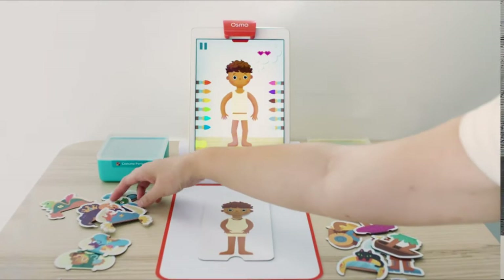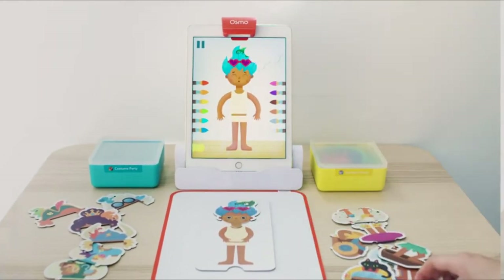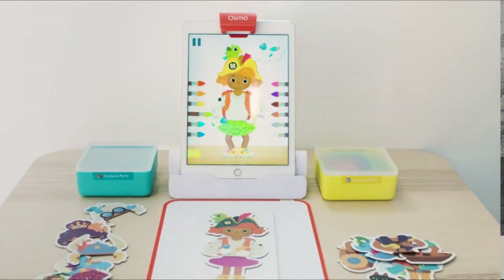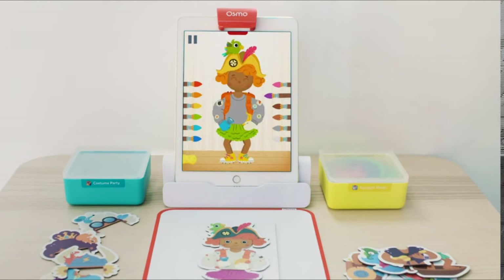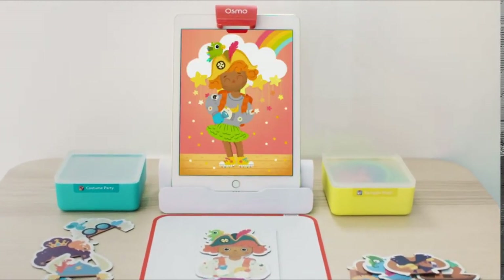In Costume Party, characters appear with dreams about what they want to look like for a party. Kids need to dress them based on those dreams to make them happy. When costume pieces are put on the character board, the characters will react based on what they're wearing. At first look, this game is about pattern matching, color identification, and fine motor skills — but it's so much more than that. It's about honing social-emotional skills.